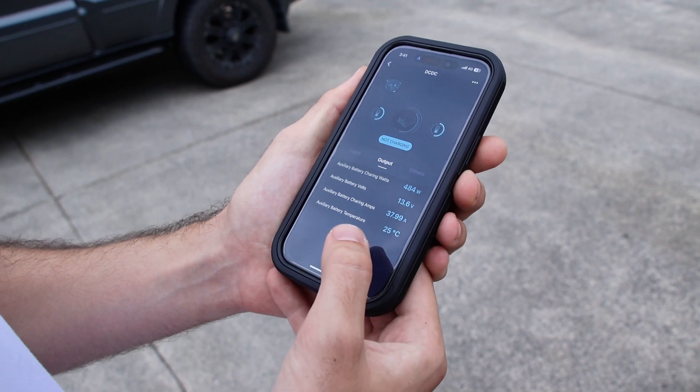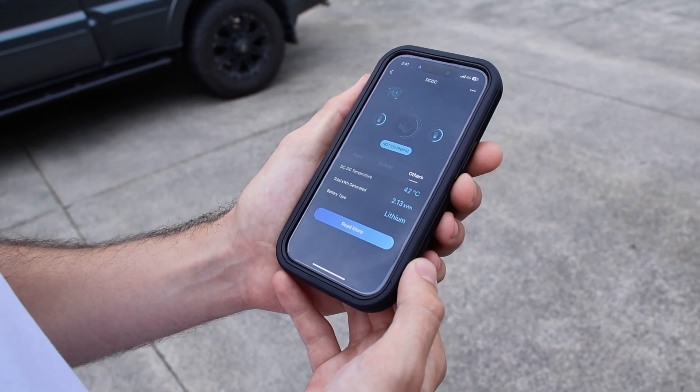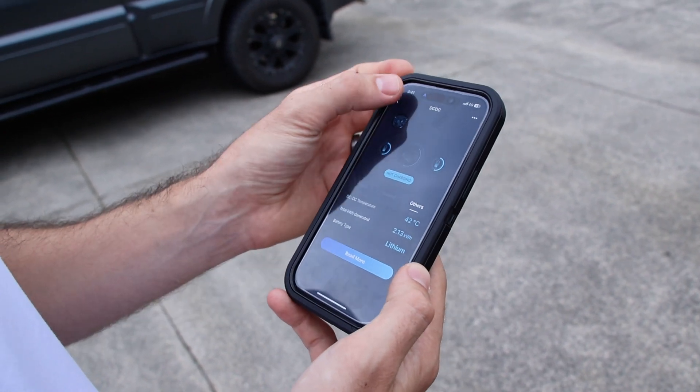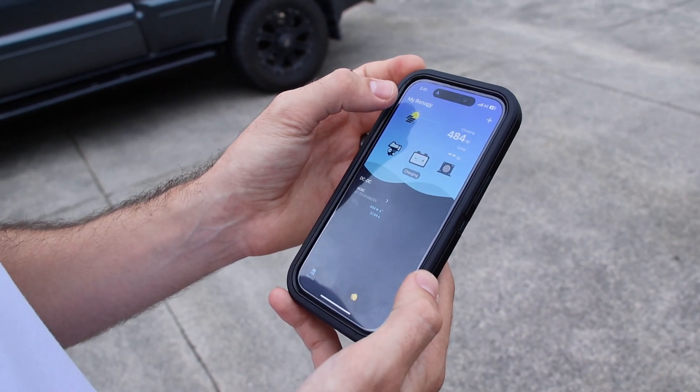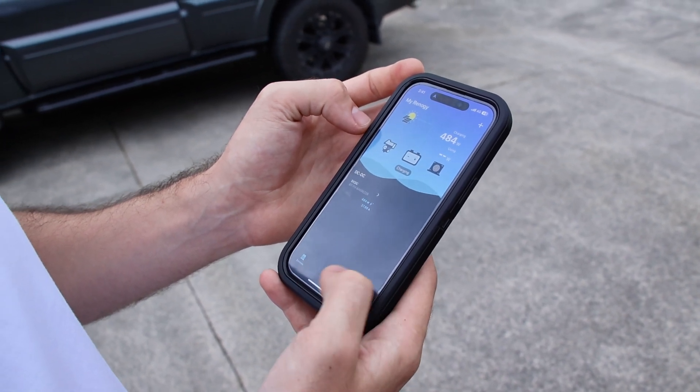You can see the battery temperature, the battery voltage, and the charging watts — which is awesome — and also the DC-DC temperature. That is pretty cool to know exactly how many amps your battery is actually getting.